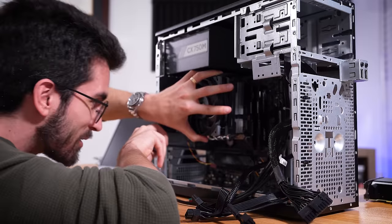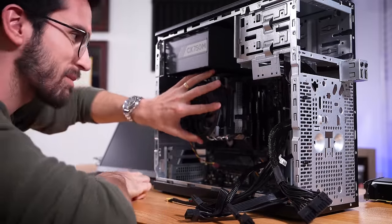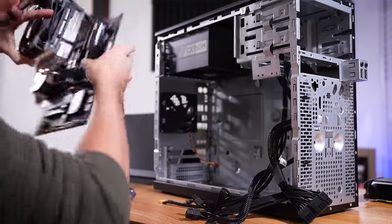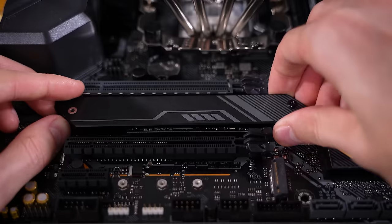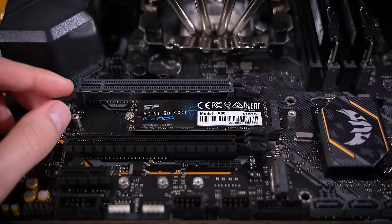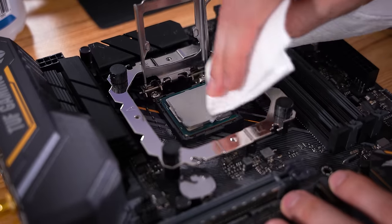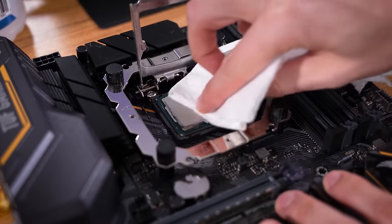This is when you know you've got an intensive troubleshooting task ahead of you — when you have to take the platform out, examine the socket, the CPU. Hopefully by this point you've exhausted all other resources, and I believe we have. I want to first check and rule out this M.2 — this is where Windows is installed. I don't suspect it's the problem, but we're trying to rule out as much as we can. So far everything looks okay. I want to carefully take a look at the CPU and socket, clean everything up, and make sure there aren't any bent or missing pins.